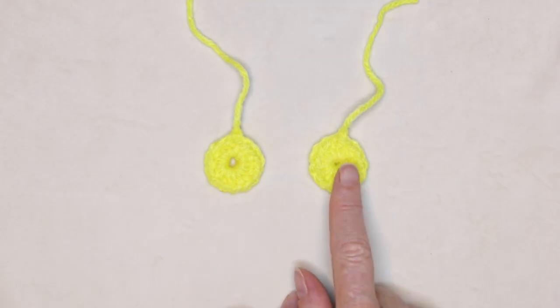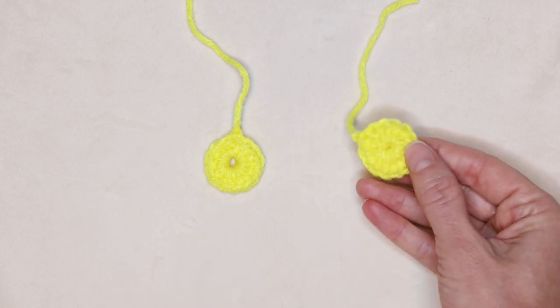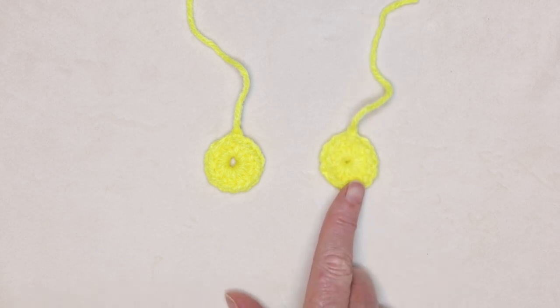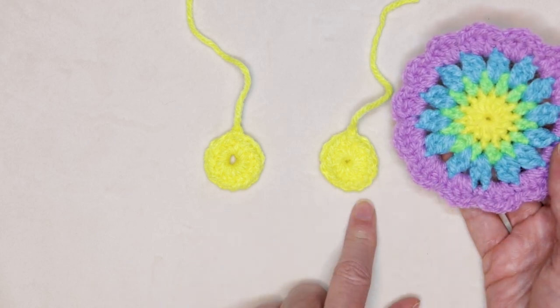I'll show you two different ways to start — either with the magic ring or a chain three. I prefer the magic ring. It's super easy, and I'll show you how to sew in your tails so it will never come out — it'll be super secure. And if that's too tricky or frustrating for you, don't worry, you can do either way. All of the rounds are going to be the same no matter which method you choose to start.